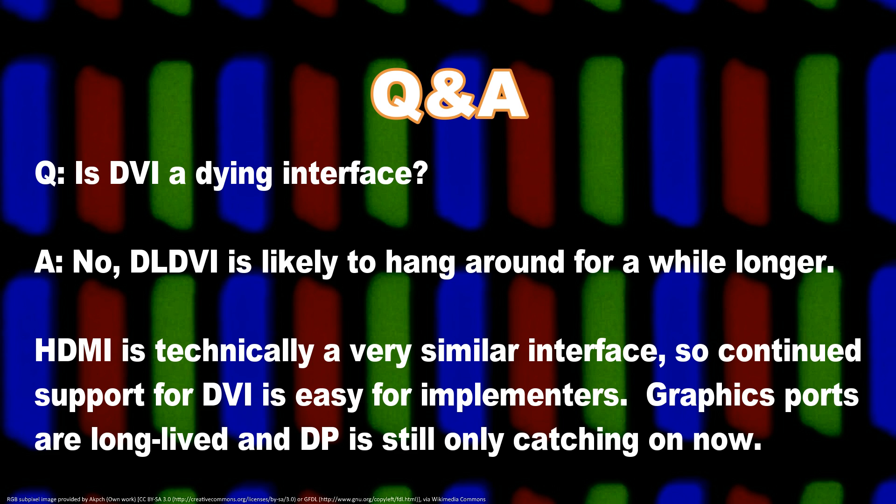DVI is also an overclocker-friendly interface, more so than DisplayPort. In general, it just works, even through minor instability or going beyond specification. With DisplayPort, if you go out of specification, go to sleep, or the display just doesn't like the current situation, the display will logically unplug itself. That said, we are internally testing a DisplayPort version and are working on it, but it will not be available for a few months yet.